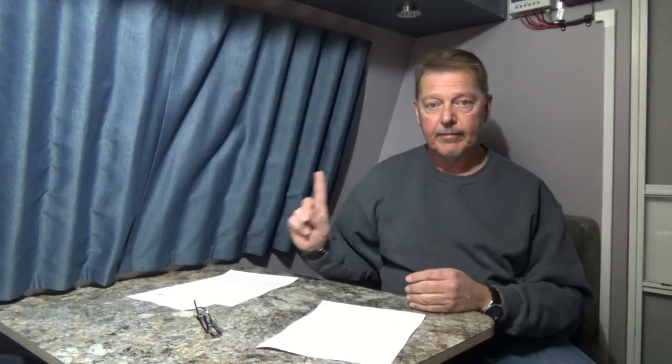I took the pre-cut foam and material to a seamstress with about 40 years of experience. She cut and sewed everything together and installed all the zippers — that cost about $300. For the window treatment, I used Sailrite rails to hang the curtains and purchased curtain material at Walmart. With four windows, I spent roughly $175 on curtains, rails, and such. That gives us a total of $860 for cushions and window treatments.